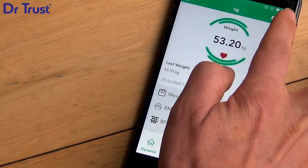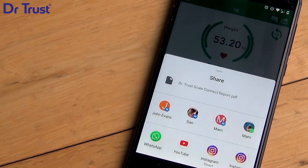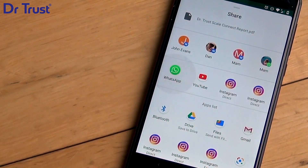You can share your results and your data with your fitness trainer, nutritionist, doctor, family or friends, by email or WhatsApp.